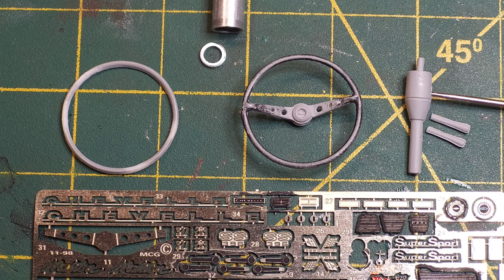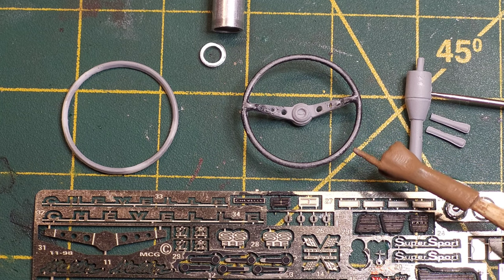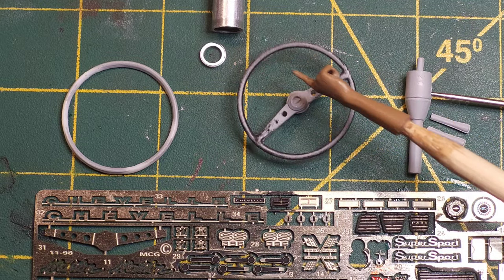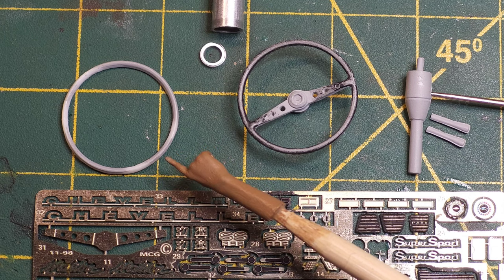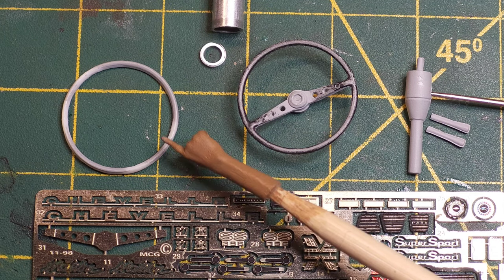So today I'm going to attempt to put the photo-etch spokes into the steering wheel. Just for reference, I have two of these kits. This is what the stock steering wheel looks like — it's upside down — and this is what the stock steering wheel looks like.